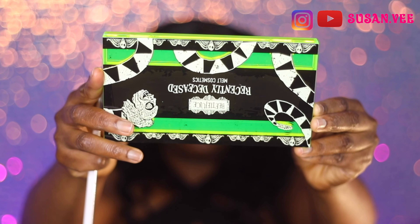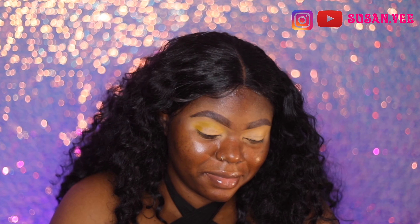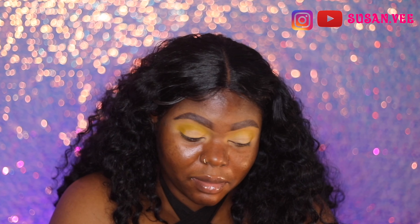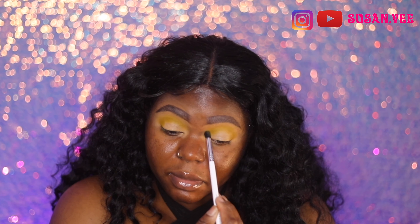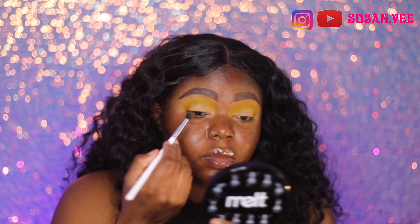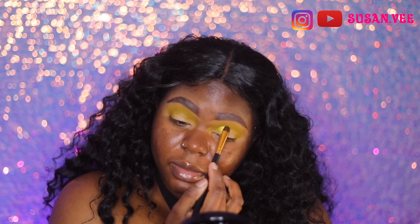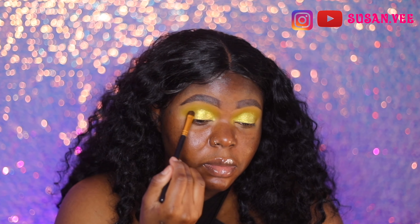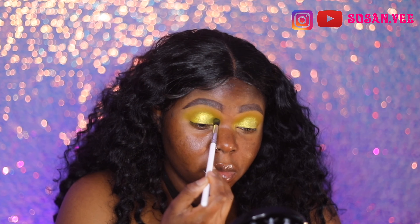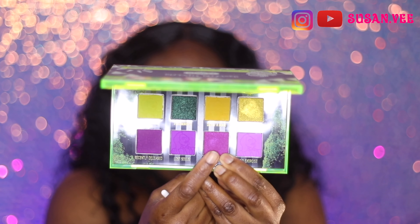Then I'm going in with this Melt Cosmetics 'Recently Deceased' palette from their Beetlejuice collection, I think from last year. I've had it a while and never used it — I was like, what's wrong with me! I saw one of the owners do this kind of look and wondered how it would translate on dark skin, so I just played with the colors using my own imagination.